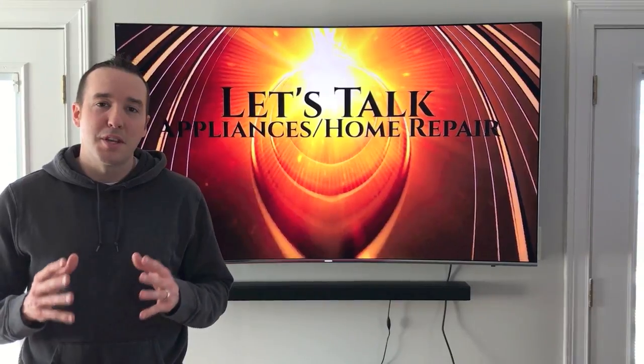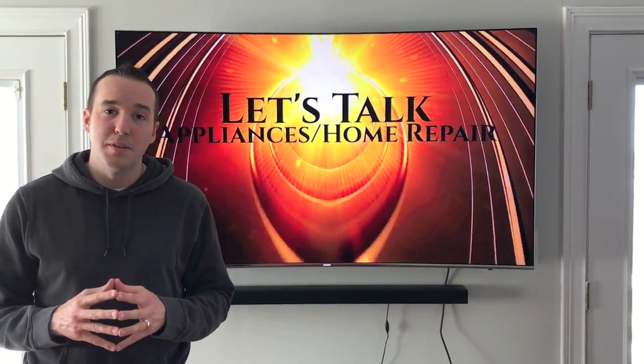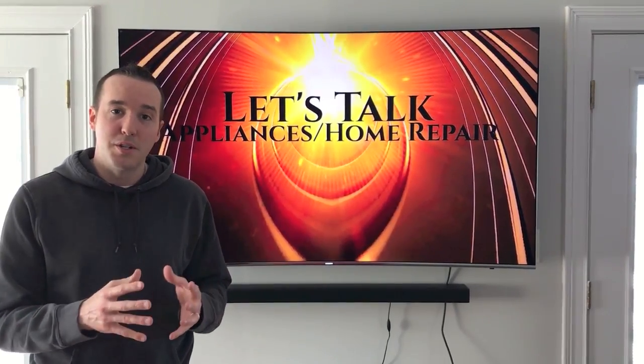Hey YouTubers, Mike Borch with the Mike Borch channel. Thank you for watching. Today we have a very friendly, easy project that we're going to be doing — we are going to be removing doors from a storage unit that we purchased from IKEA.